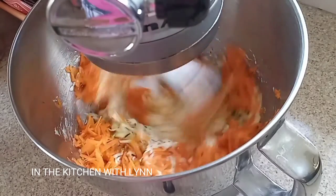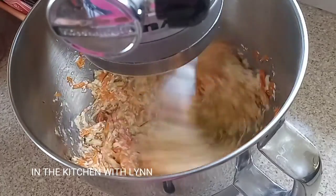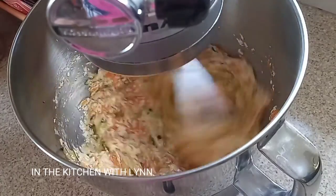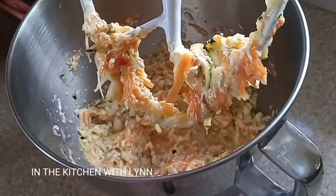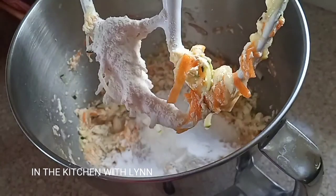Give it a nice little mix just so that everything will be combined. You don't want to overmix this cake — it may look like it's overmixing, but just give it a little stop in between. Once I'm done mixing I'm going to add my flour.